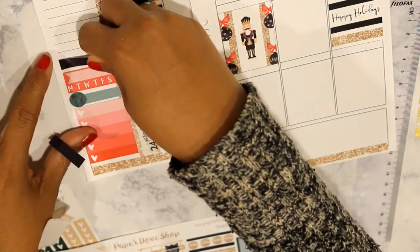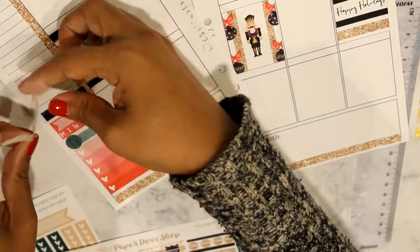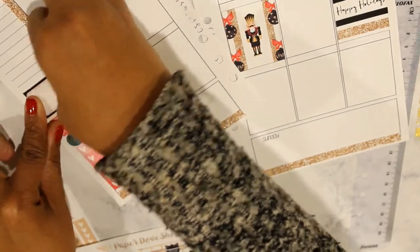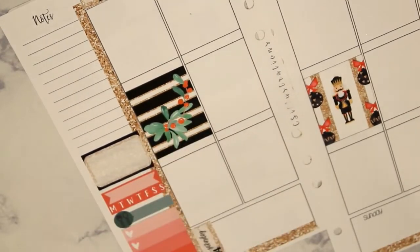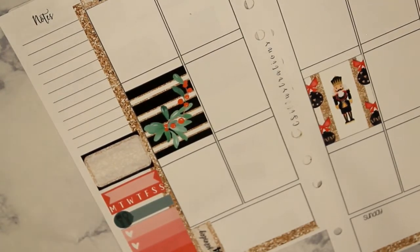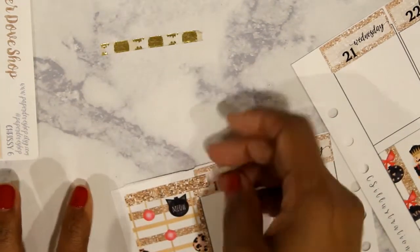I'm using the habit tracker for my reading this week, so I put that down, then a piece of washi, and then I'm going to use a half box to mark the book I'm reading. I'm fussing trying to get the washi behind it, and then I discover it's easier to put the little washi strips on the half box when you pick it up and then attach it as one sticker to your planner. I don't know why after almost a year of doing this I'm just now figuring that out.